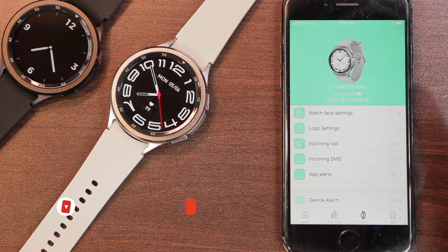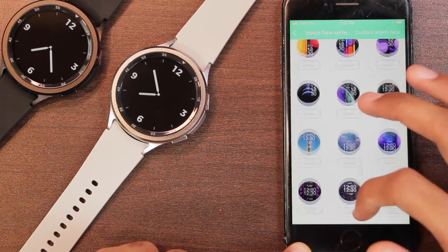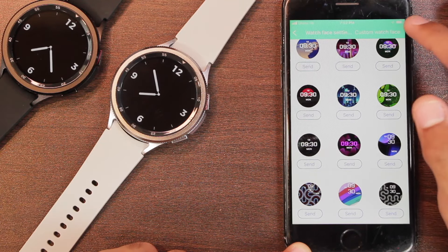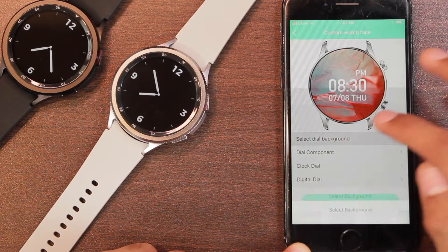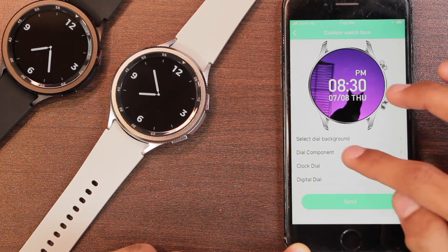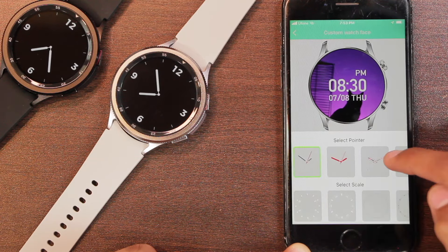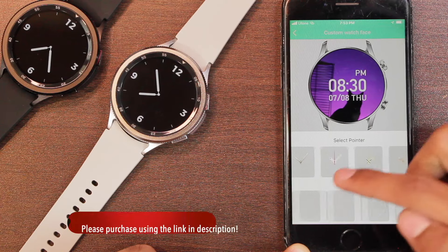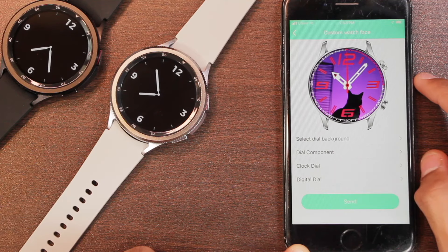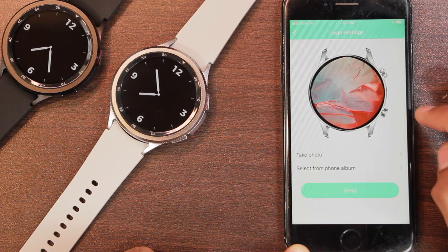In the devices tab, the dial market includes most of the Galaxy Watch watch faces, all available for free. If you want to use your own picture, you can go to custom watch face, select a background from the gallery, add dial components, choose different pointer and scale styles, and even add a digital clock. There are a lot of customization options that most users will love.